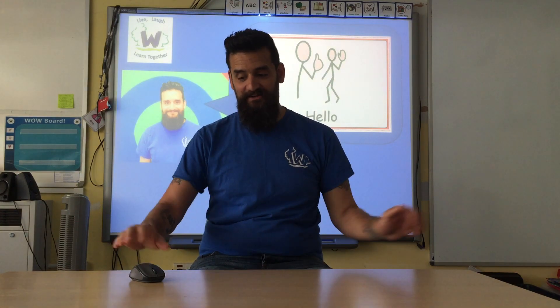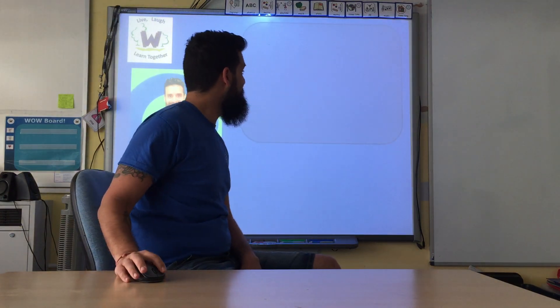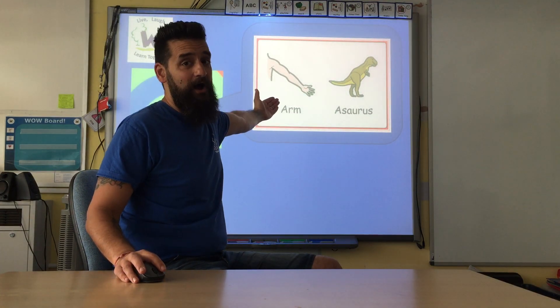Hello has finished. Today we are going to do — ta-da — Armasaurus!